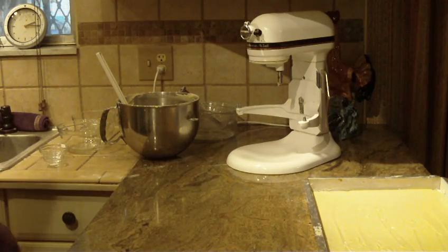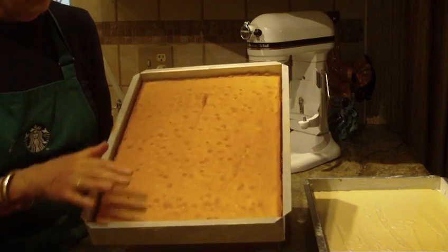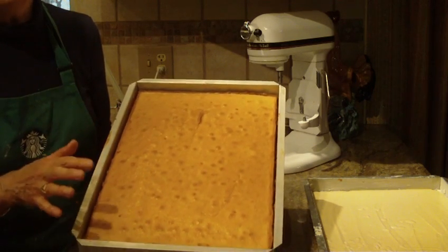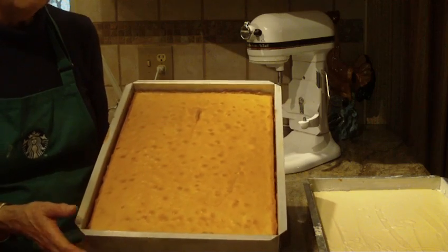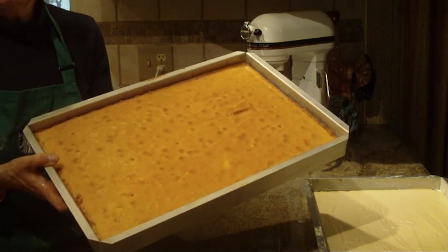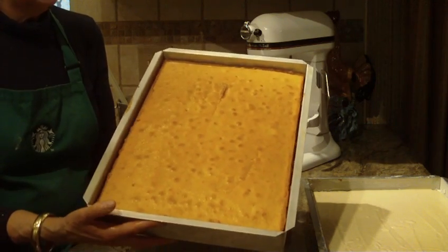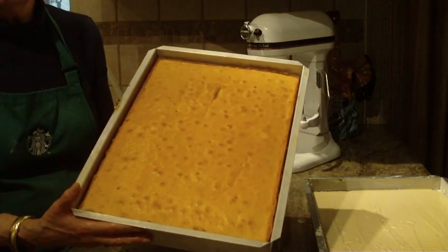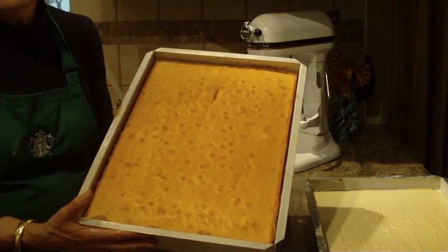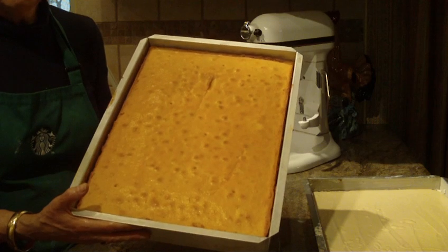I'd like to show you what this looks like once it's baked up, and here it is. Of course there's no frosting on it or anything like that, but you'll get a nice golden top to it. It has a beautiful light golden brown on the bottom. It's great for bringing to the holidays, a party, or something at your church.